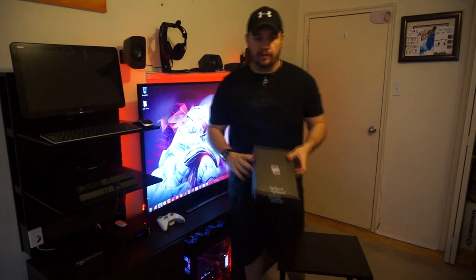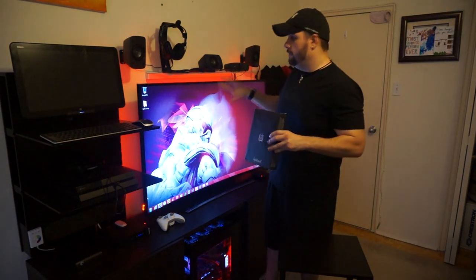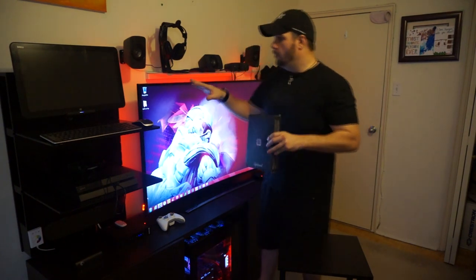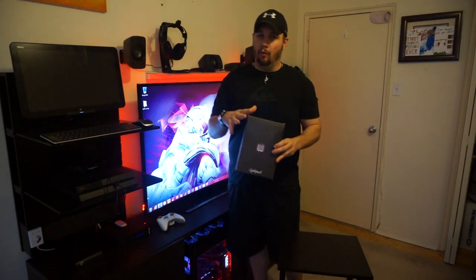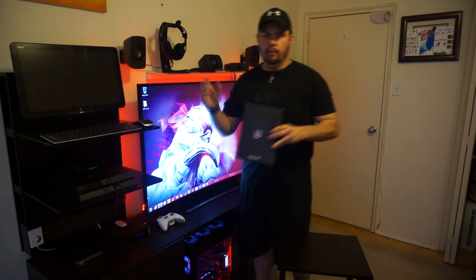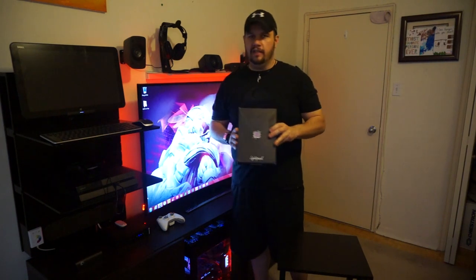Where the Lightpack differs though is it actually comes with software that installs to your computer that actually changes with whatever's displaying on the screen. So if you're playing a game or watching a movie, the lights will actually change with whatever's on the screen. I'm really excited to see how this works out — hoping it adds a little more depth to gaming, making dark scenes more dreary or bright scenes more bright.